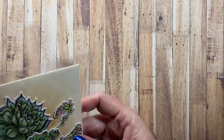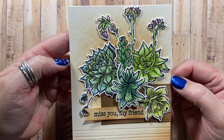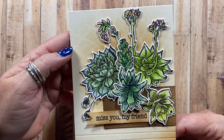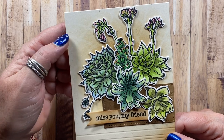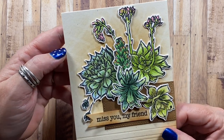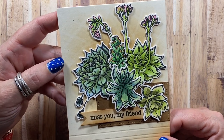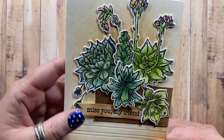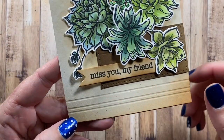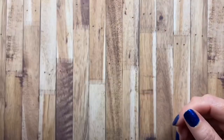Here's one I made with images from Picket Fence Studios stamps. I was on their design team for about a year and this is one of the cards I made during that time. I used one of their stencils in the background and I just really loved this succulent stamp set that they had — I think it was right around Mother's Day that they put it out. I did some embossing at the bottom using my scoreboard, which is a nice fun detail to add.